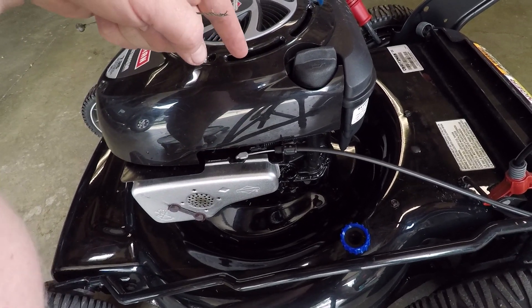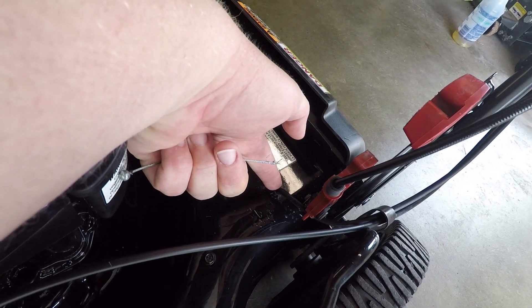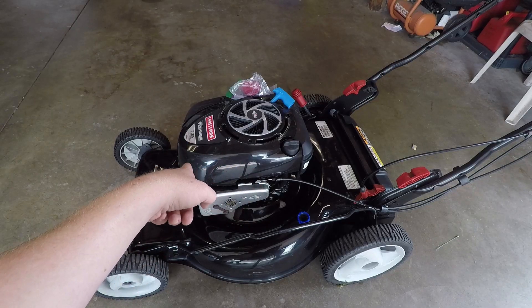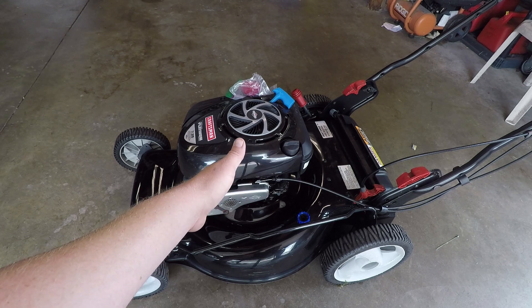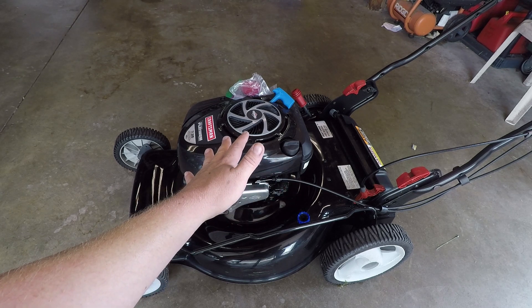I really don't understand how the engineers that designed such an intricate machine can miss something as obvious as that — it's going to cause undue wear and tear. And this isn't the first time I've had problems with this machine either. About eight months after I bought it, it just started running like crap and wouldn't stay running.